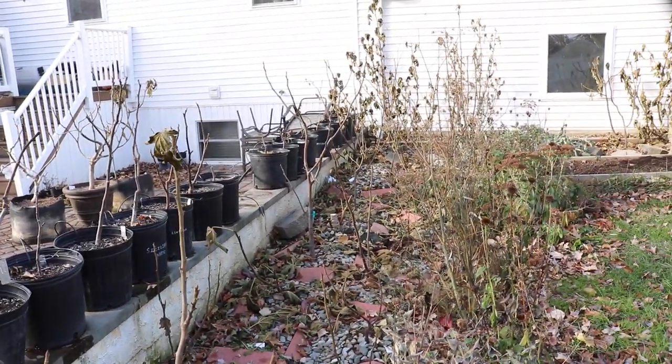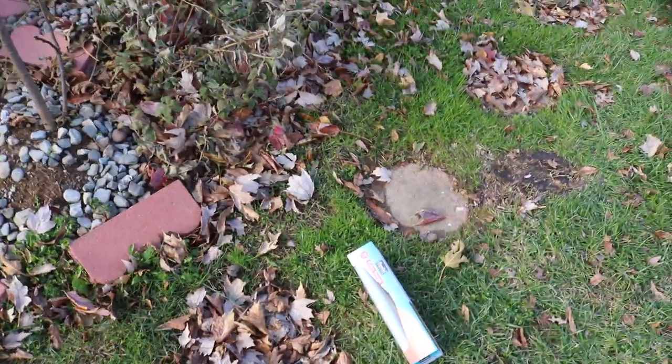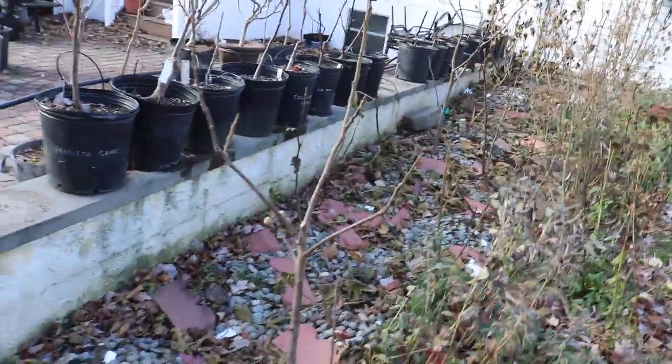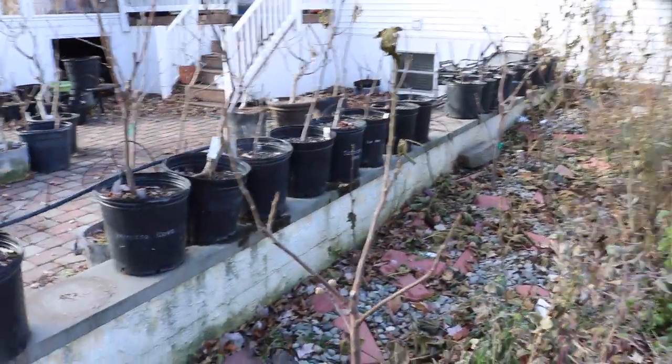I'm gonna show you guys how I'm pruning my in-ground trees this winter time. I have my bread bags here that I'm gonna be putting the cuttings into, that way I can eliminate a lot of that moisture loss. And then I also have myself a Sharpie. The Sharpie is going to label the variety name onto that bread bag so I can keep track of what I've got.